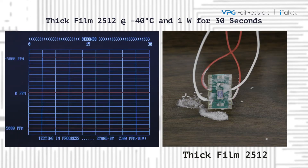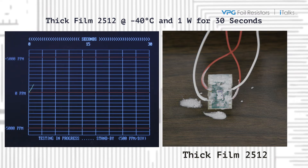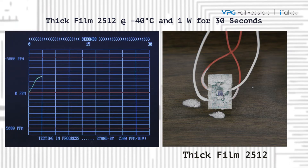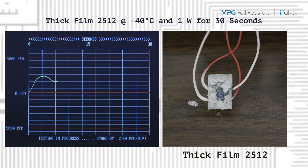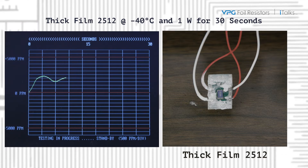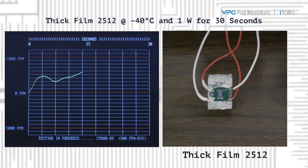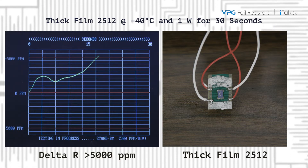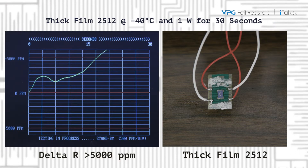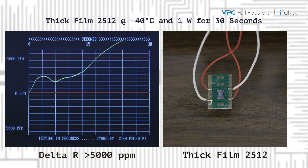Let's see how each unit performs while fighting the effects of sub-freezing temperature and self-heating at max power. First, the commercial grade thick film unit. As you can see, this unit is wildly unstable and has changed value well over 5,000 PPM. But considering its extremely high TCR and the inexpensive nature of its construction, this amount of drift is to be expected. It is not very stable and should not be used for critical measurements.